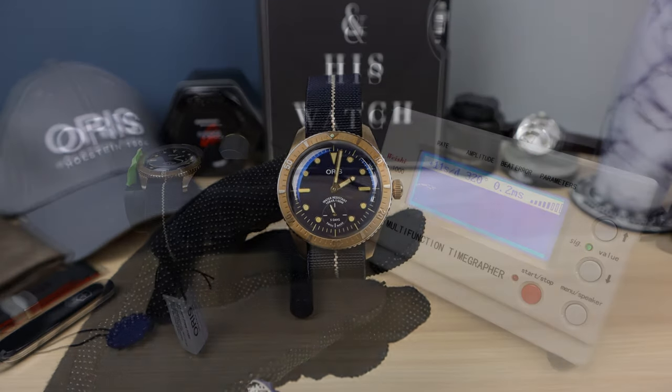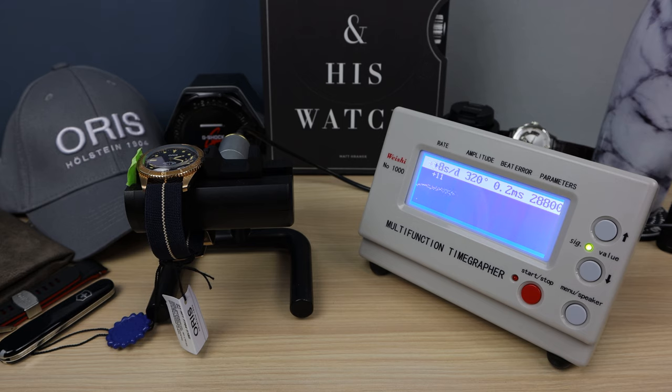Now let's check it out on the time grapher. We have plus 11 — the first number we'll always ignore. 320 amplitude — that's insanely powerful. 0.2 milliseconds in beat error. Now we're getting plus 8, now plus 10. These are rated at plus 5 minus 3 from Oris and they are certified at that rating. It's probably going to take half an hour to settle down — this is completely new, and technically we're supposed to leave it 30 minutes for each reading. And there you go — it's settled down to plus 4, plus 5. So in spec with some crazy amplitude. Definitely going to need some time to break in.